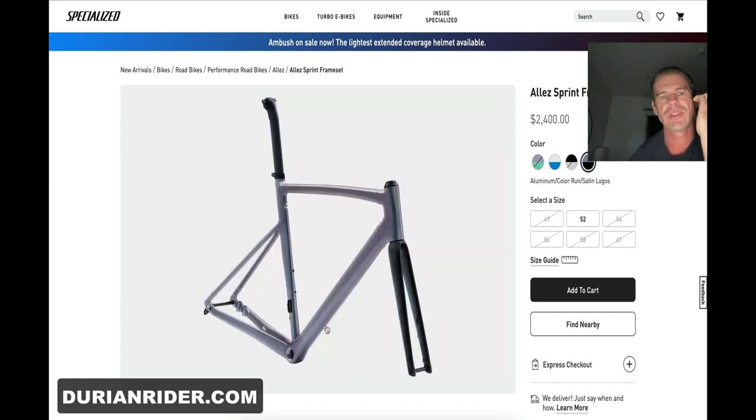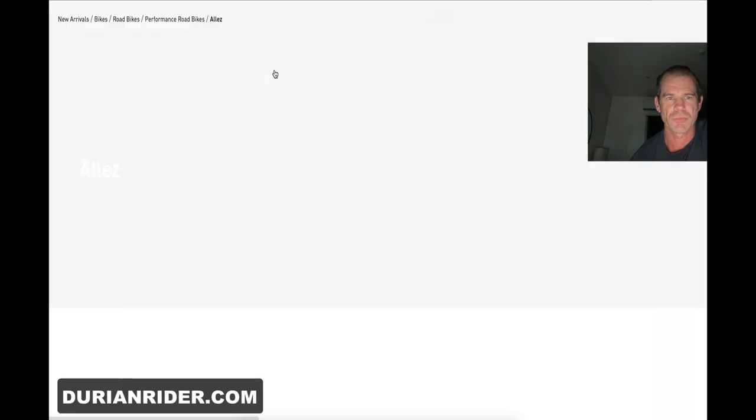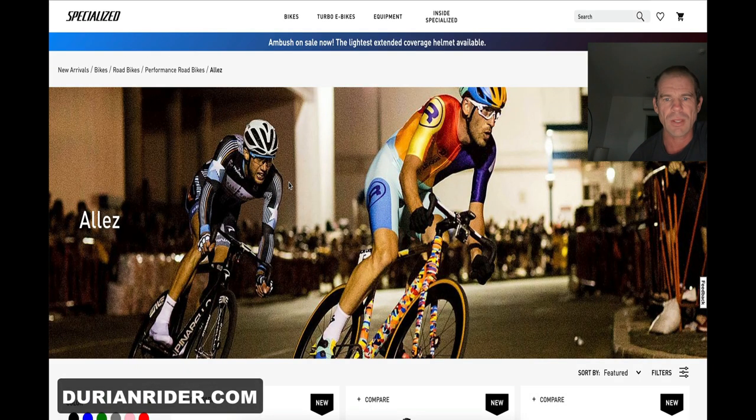Sort of like the Sagan 2016 colorway for the SL6, which was a great bike. At $2,400 for an alloy frameset — whew, damn. Specialized is doing the marketing well. The Williams brothers don't come cheap — who's going to buy the $10,000 Jordans and stuff? But that's the deal there.